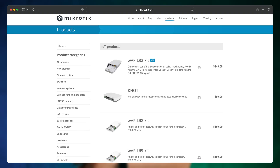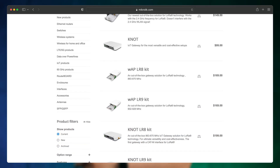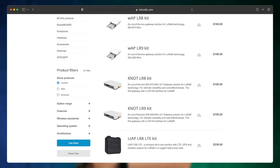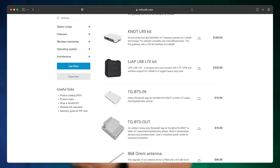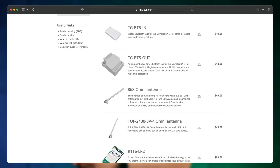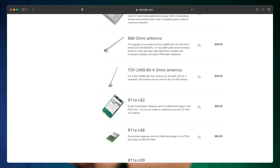Have you seen our Internet of Things product category? It's a real treasure trove for the most cost-effective and versatile problem solving. We have products for asset tracking, smart homes and cities, and environmental measurements. There are out-of-the-box devices for LoRa, industrial-grade Bluetooth telemetry tags with temperature sensors, and PCIe gateway cards for your custom creations.